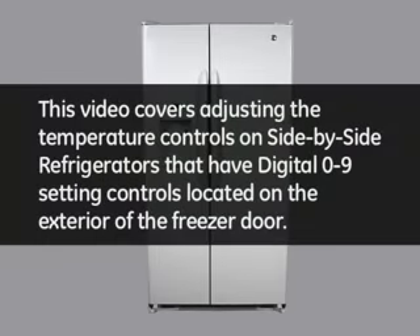This video covers adjusting the temperature controls on side-by-side refrigerators that have digital 0 through 9 setting controls located on the exterior of the freezer door.